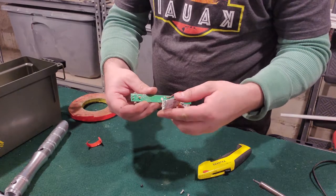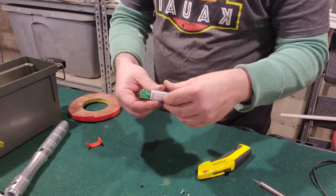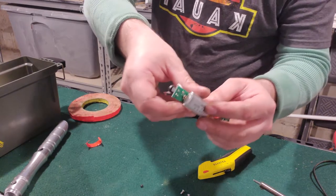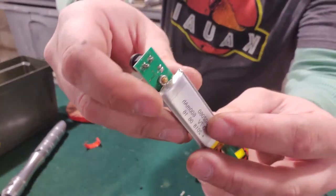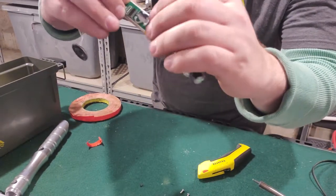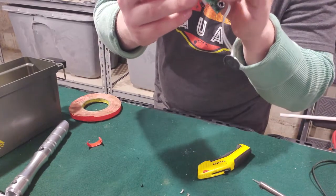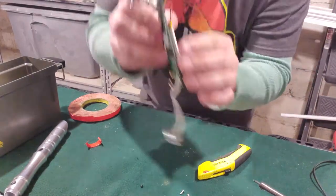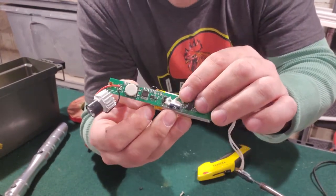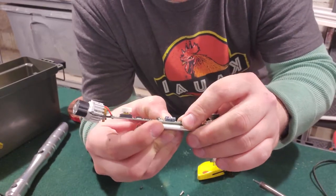Alright, here we go. Gonna try to twist this around once so the wiring for the battery stays up top. Line up the battery so it matches up with everything, so it's gonna fit nice and snug inside of the YDD Saber. I'm just taping this down, using the foam tape to keep it so the battery wires don't cross — that way you don't have any funny connections.